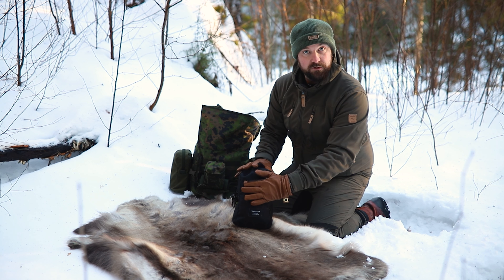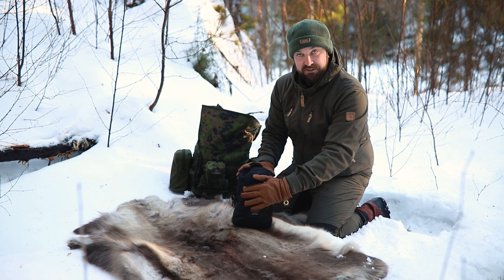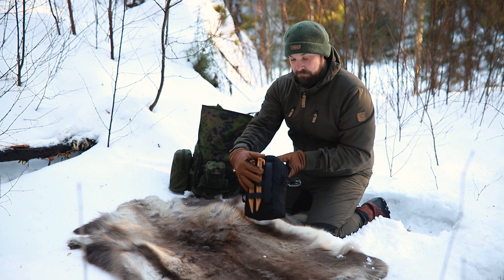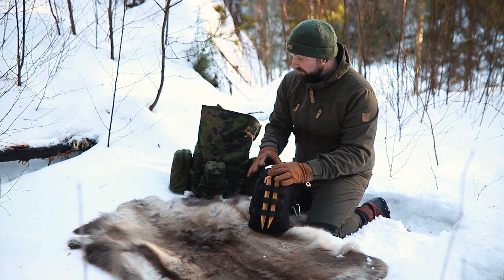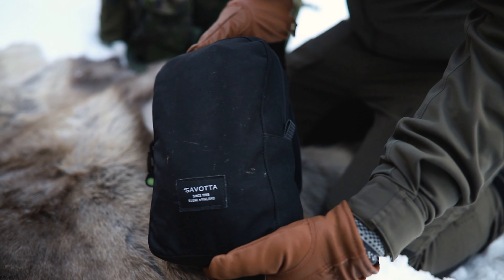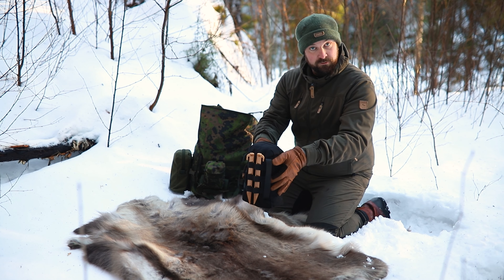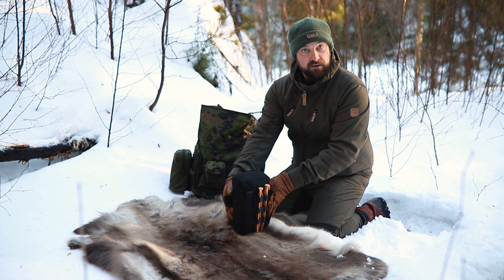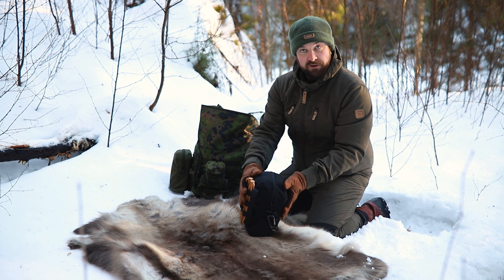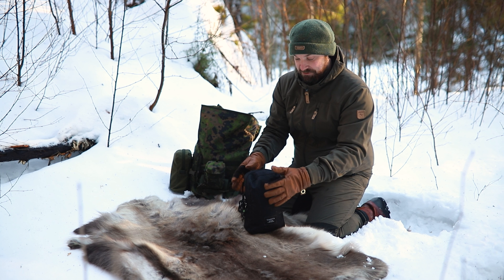On the outside, this is the Savota medium tactical pouch. There is a larger one and a smaller one but this fits my needs. It's MOLLE adaptable, and the reason why I like this is because I carry a lot of Savota's packs and they're all MOLLE capable, so I can either put this inside my small pack, attach it to the front of my medium pack, or to the side of my larger pack. So I don't have to do much thinking before I leave or when I get into the woods.